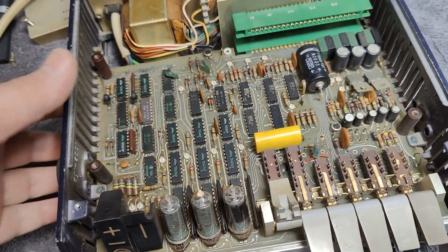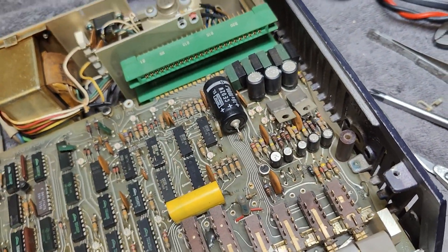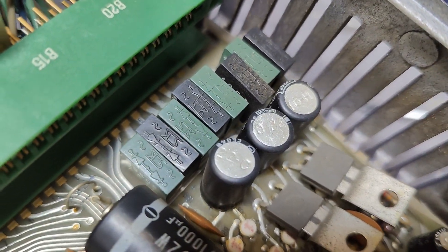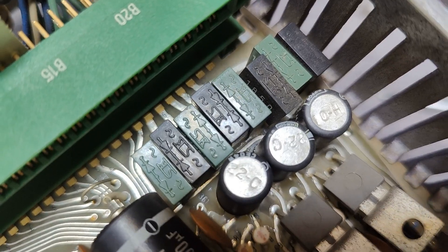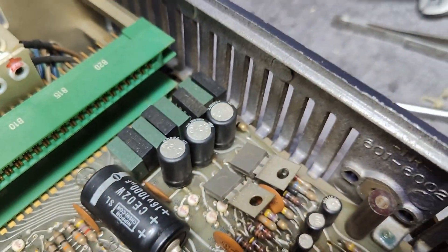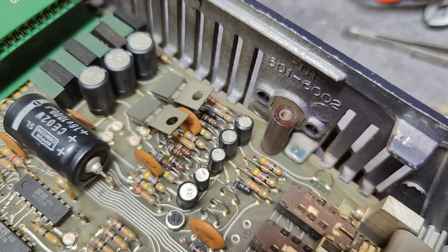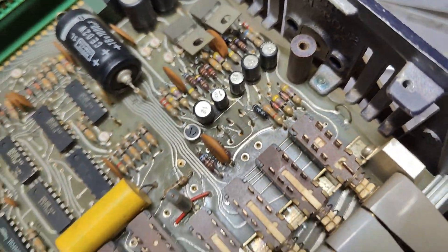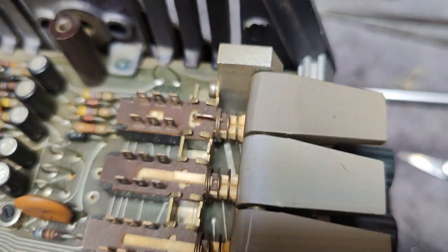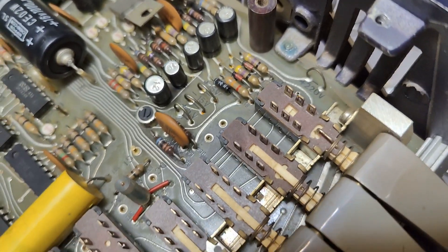The bottom board is the power supply, and this is a very Japanese kind of style where they use these black and dark green diodes pointing in-in or out-out for all the different voltages instead of using bridges. We've got some capacitors for the different voltages, and some transistors and voltage regulators. It is using 5V, plus 15V, negative 15V, and plus 220V — as written right there. This is, of course, for the Nixie tubes.